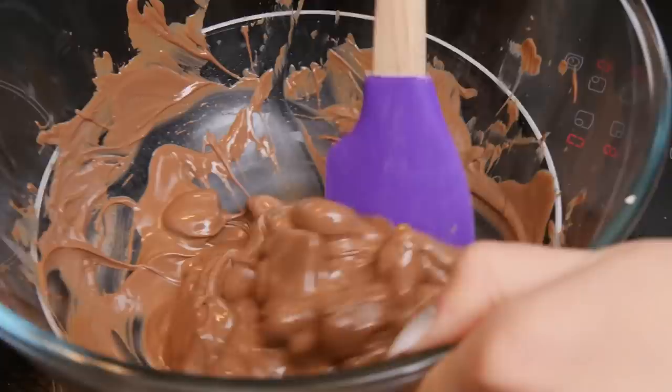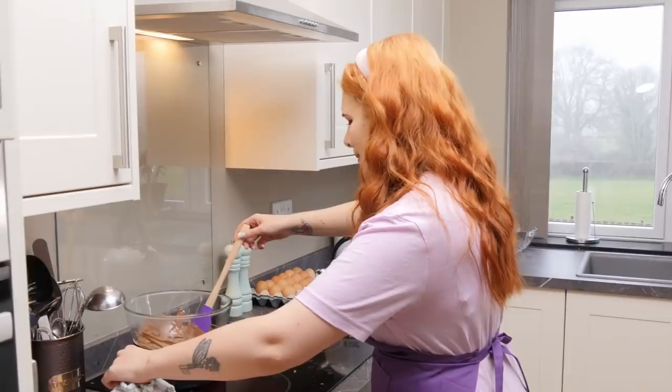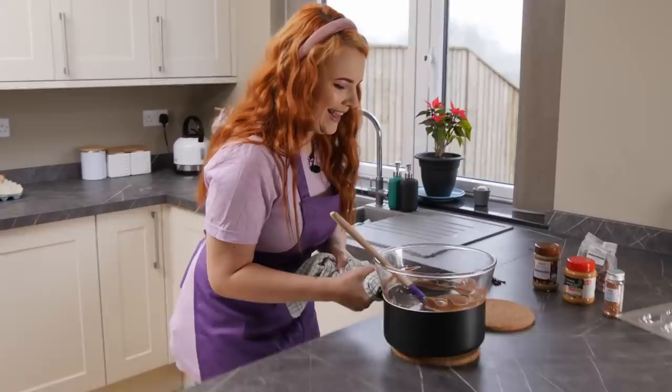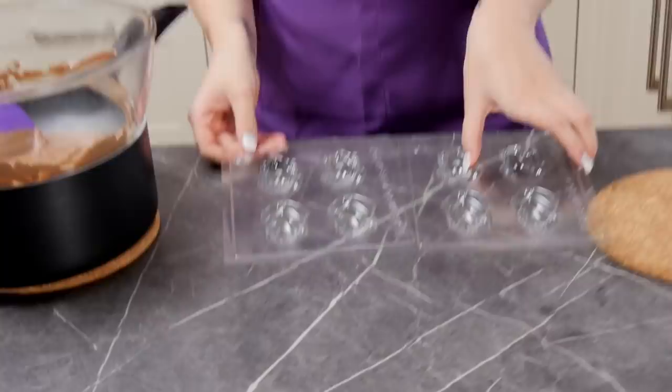Maybe I should turn that down. I think we might be almost there. I'm gonna take the water with me so it keeps the heat so it doesn't start - oh god, this is a bad idea. I'm not strong. We did it! Okay, I've got my little molds. I did Google to check if these needed any kind of release spray, but I didn't really find a conclusion, so I'm gonna go with no. Hopefully we won't have too much trouble.